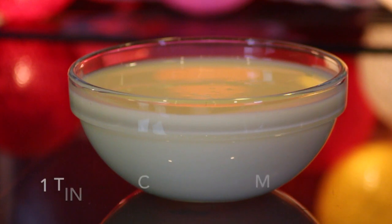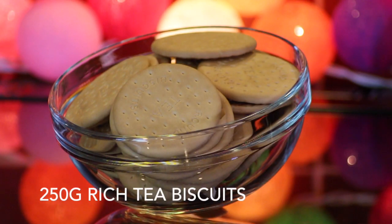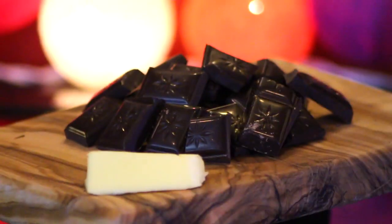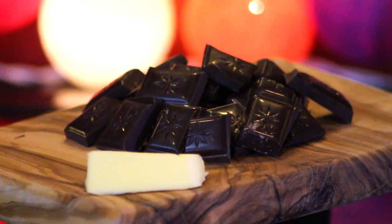To make this I'll be using one tin of condensed milk which is typically 397 grams, two tablespoons of sugar, 250 grams of rich tea biscuits, 250 grams of peeled roasted peanuts, and finally to decorate I'll be using 100 grams of dark chocolate and a knob of butter.